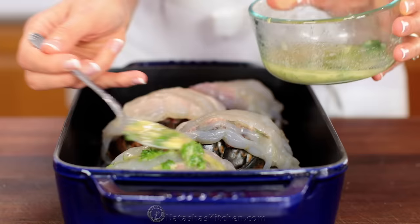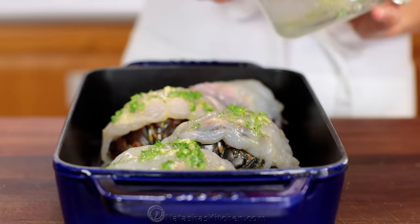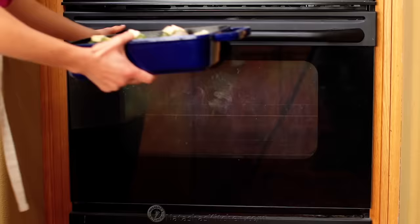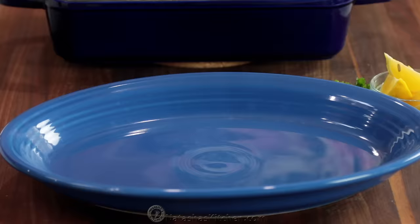Spoon it evenly over the lobster tails, then dot the tops with two tablespoons of unsalted butter. The lobster tails should be white in the center and register at least 145 degrees Fahrenheit on an instant-read thermometer.